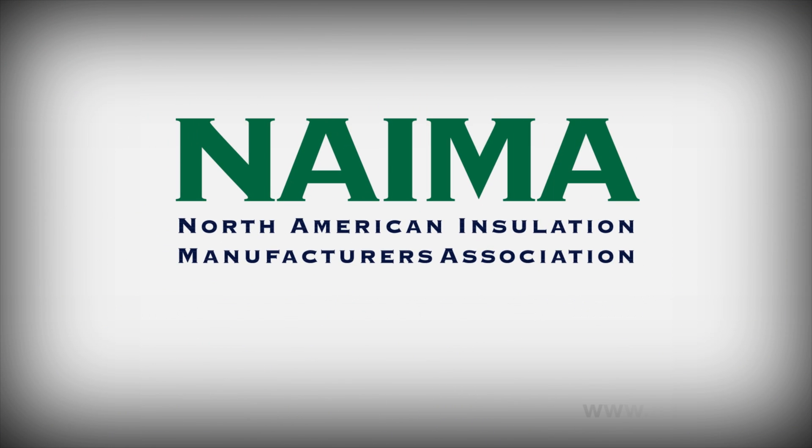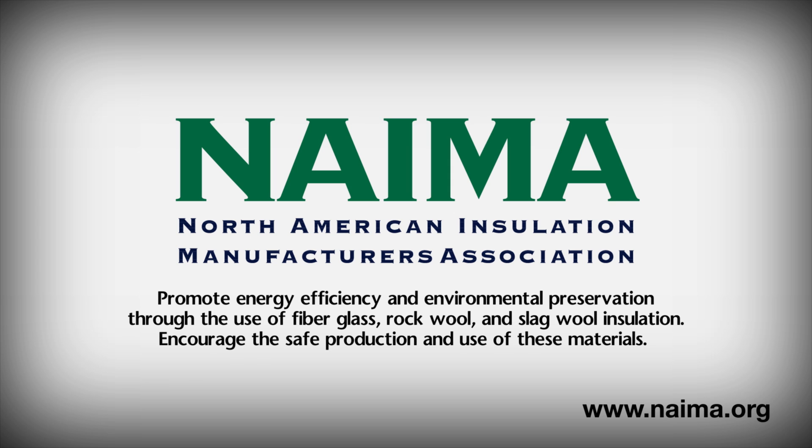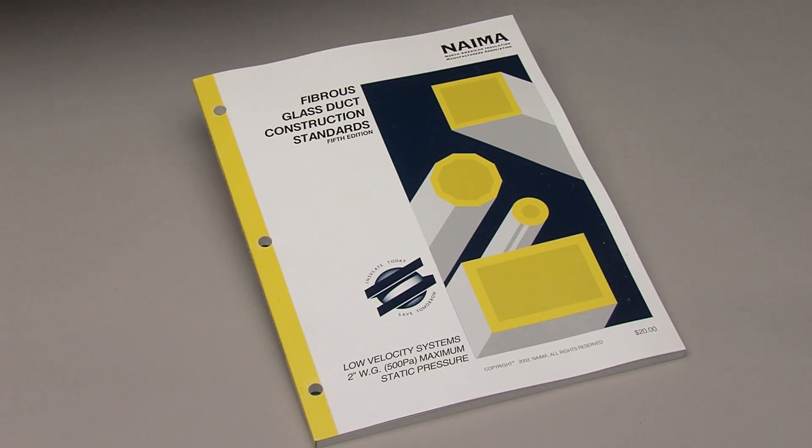This training presentation is brought to you by NEMA, the North American Insulation Manufacturers Association. Its role is to promote energy efficiency and environmental preservation through the use of fiberglass, rock wool and slag wool insulation, and to encourage the safe production and use of these materials. These fabrication lessons supplement the NEMA Fibrous Glass Duct Construction Standards Manual.